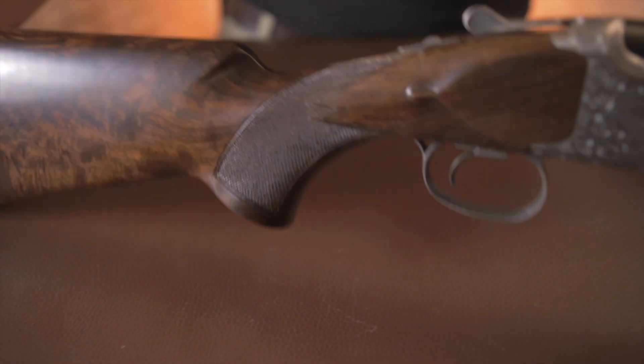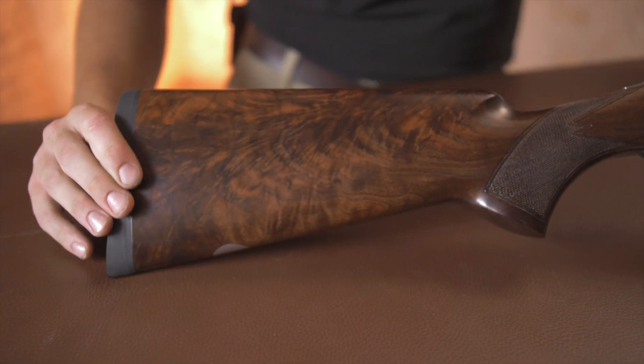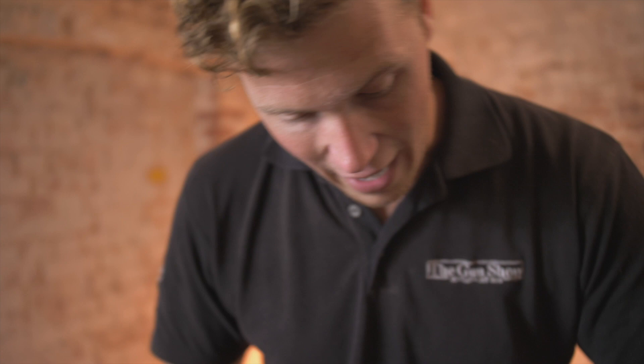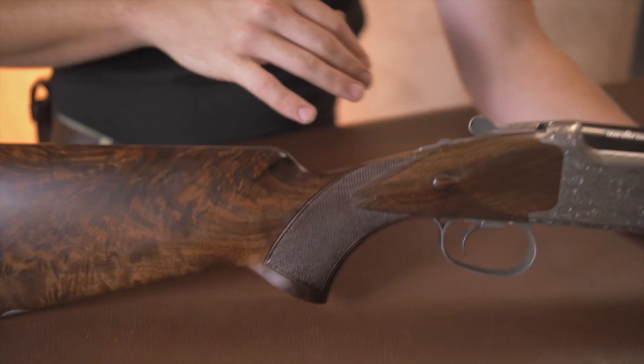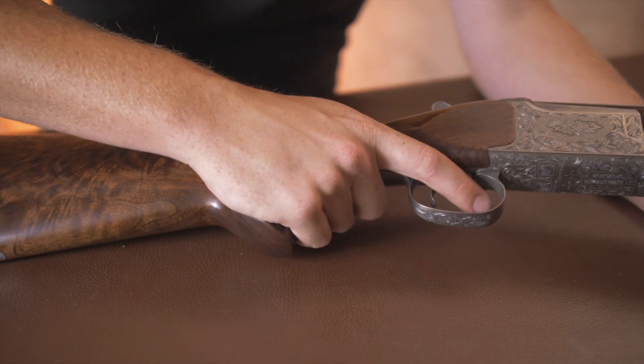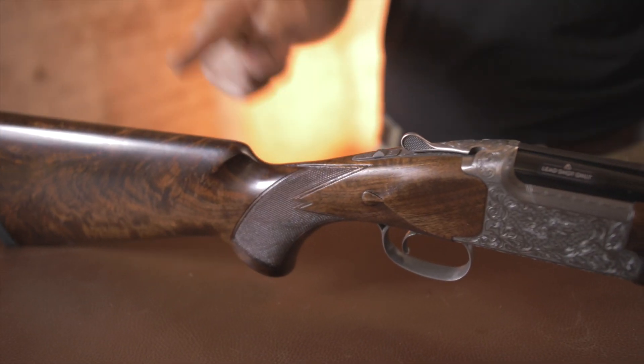You have Grade 5 American black walnut and as you can see it's pretty tasty — extremely tasty actually. It's a lovely bit of walnut, hand checkered as every Miroku is, and the same grip with no palm swell and just that amber extras universal grip.